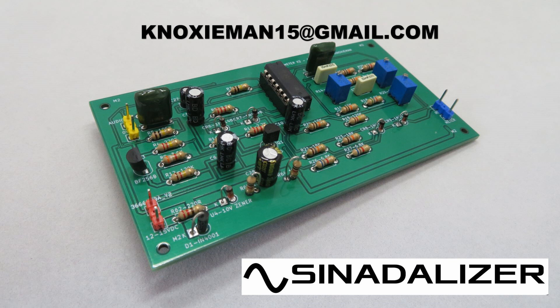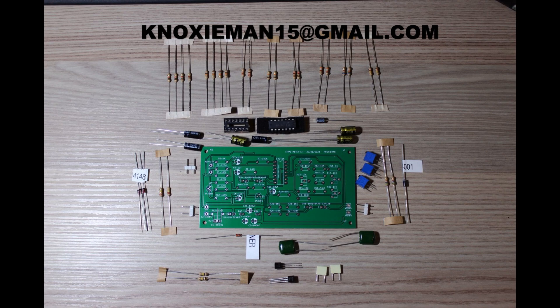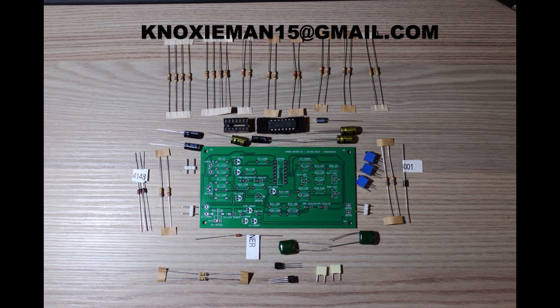This might be a better option for people if shipping is an issue. I'll be offering the PCB as a standalone on its own — just the PCB, no components. And also the PCB as a kit with all of the components that you need to build it. I'll even throw in for free a little device I've made to bend the legs over so you can get the legs straight for the holes. So those are going to be the two options.